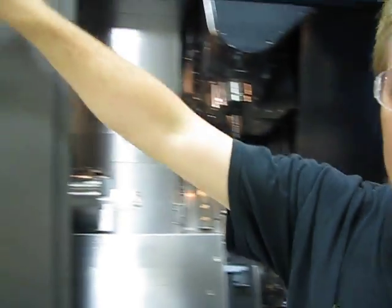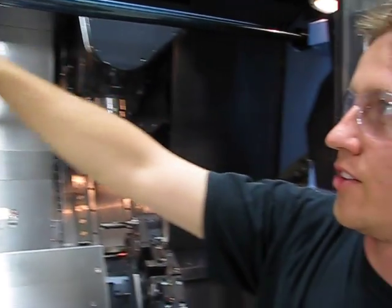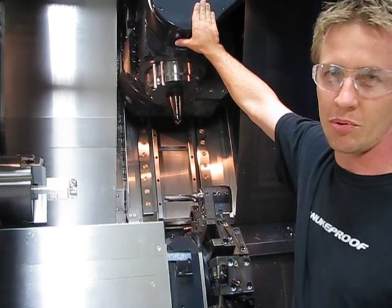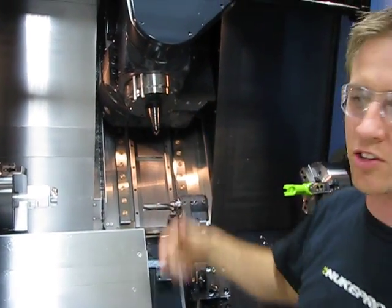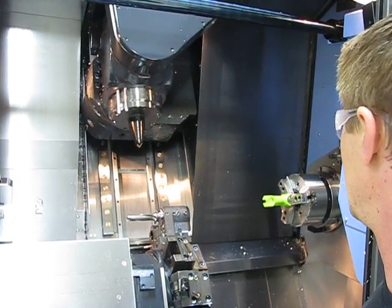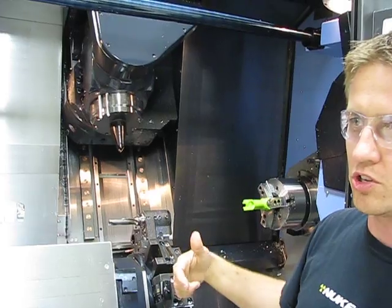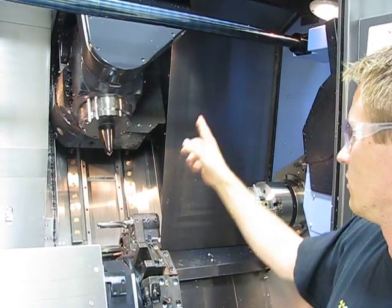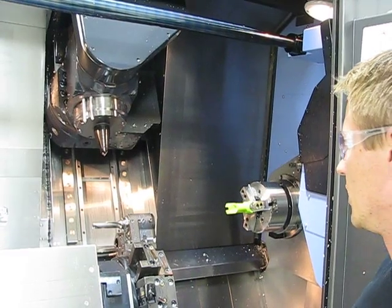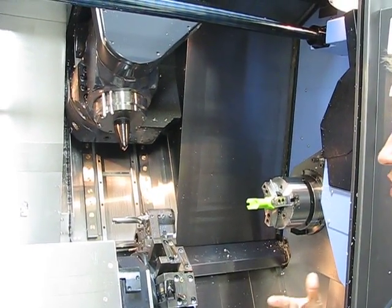It's a Doosan MX2100ST. The flagship machine is the MX. It's got a head up here that rotates around for five-axis milling and turning capability. And then it's got a lower turret, so it can do synchronized lathe work and milling — both upper and lower turrets can do work at one time. I'll just quickly show you what the machine can do.